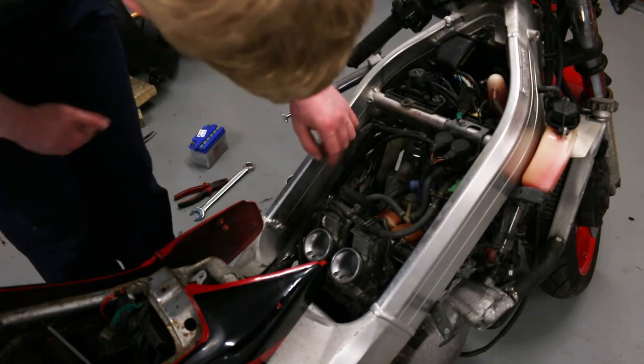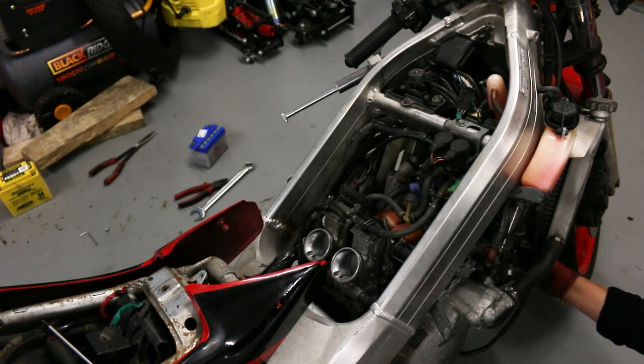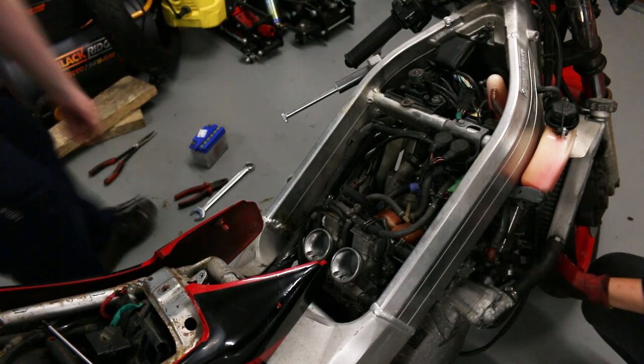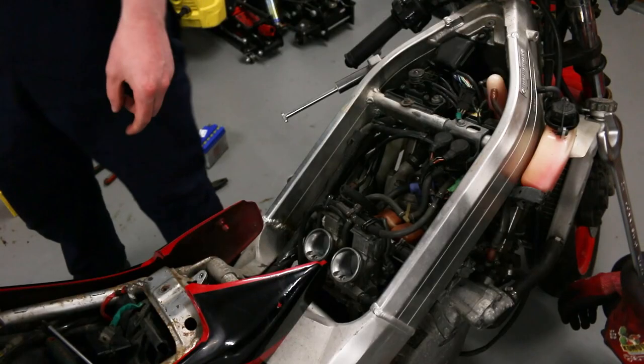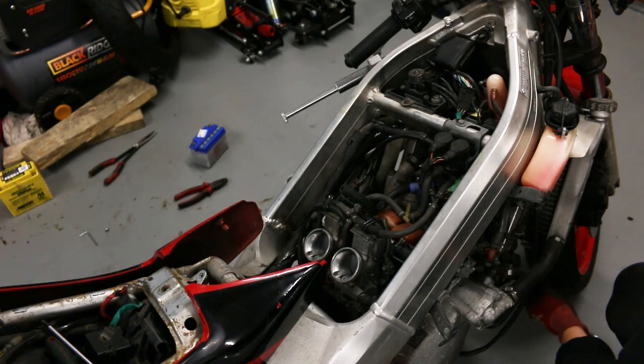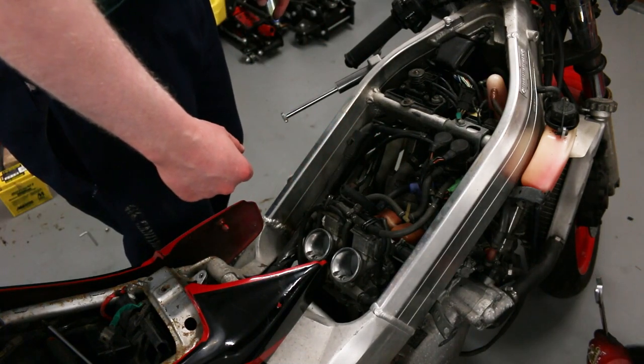In the meantime I'm going to check the spark plugs — they are finger tight, which is good. There's a brief back-and-forth about the right socket size for the spark plugs, with some disagreement about whether the tool is too big. Ultimately it's established that the bike does have fuel going through it, but it is probably not sparking — which is what the symptoms imply.